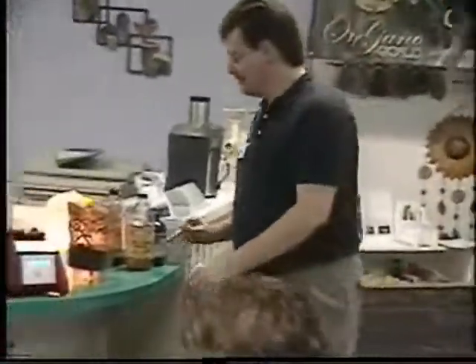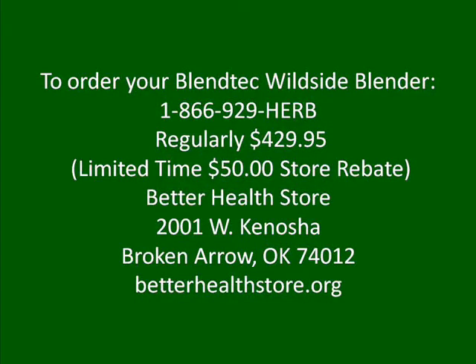So how'd you like my recipe? Good. Pretty good? That is good. That's a lot.